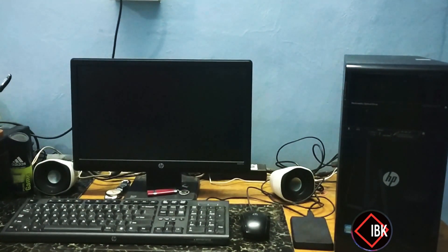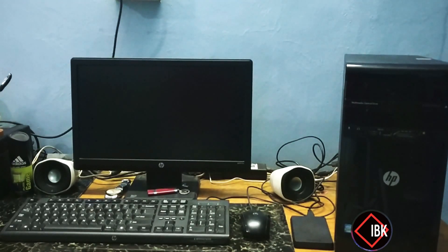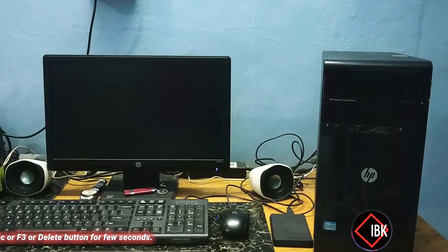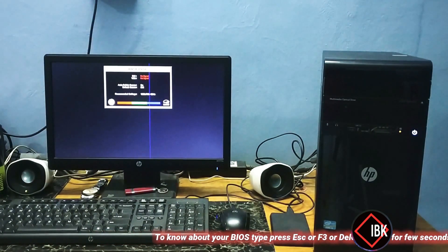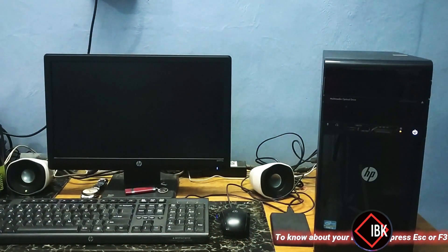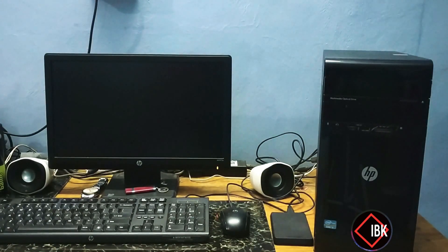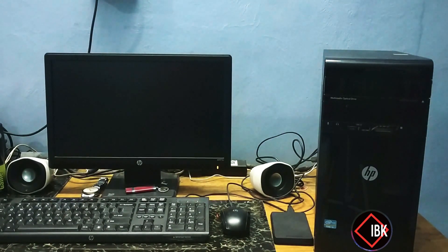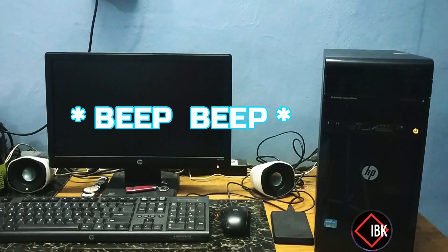Hi, let's get started. I am here to resolve this issue. Let's turn on this computer. You can see and hear — the light is coming up on the monitor and now we are pressing the CPU power button. You can hear the beep sound now. One. Two. With the red color symbol on the CPU light.